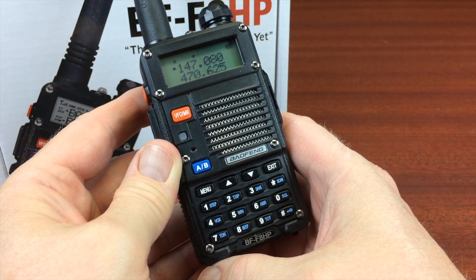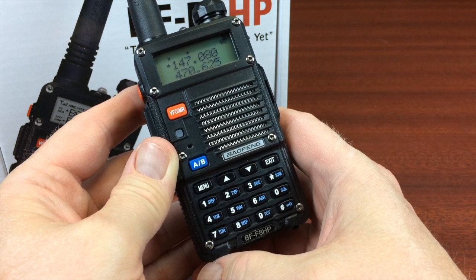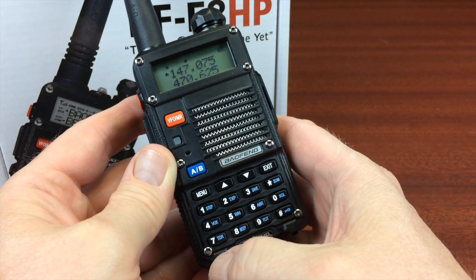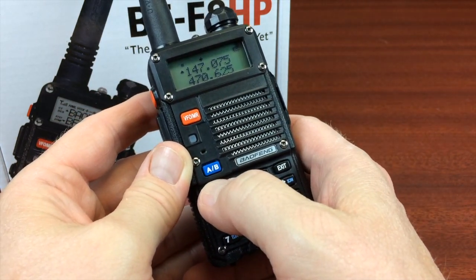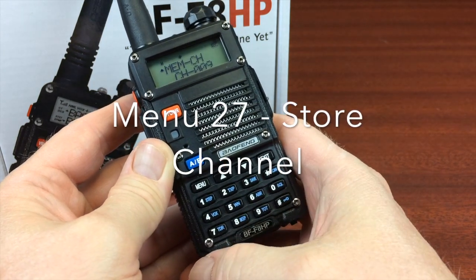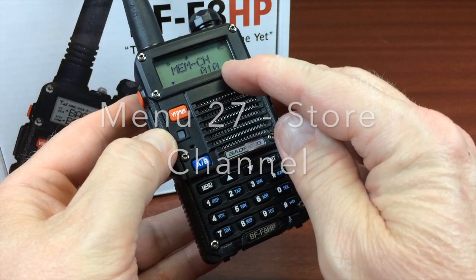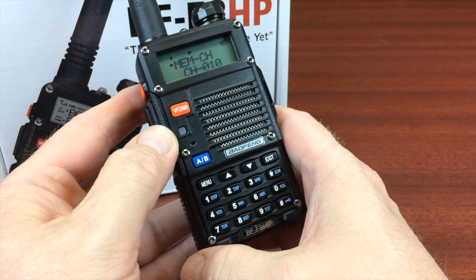So we've put in our PL code, our CTCSS, the shift direction, and the offset frequency. Now we're ready to store this into memory. We're going to go to menu 27, the memory channel. Hit menu, then menu one more time. Hit the up button to go to the next open channel in memory — it's going to be channel 10 — and hit menu one more time.